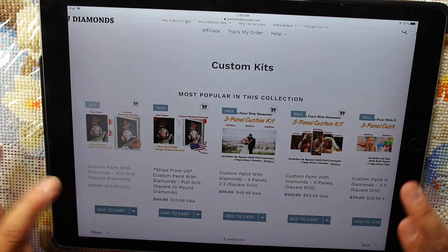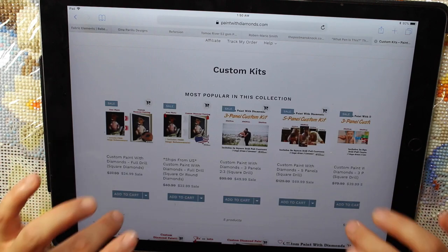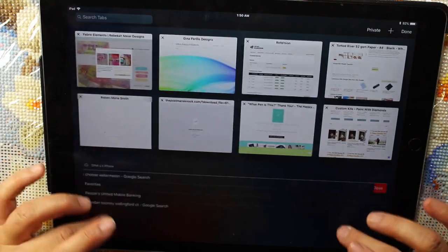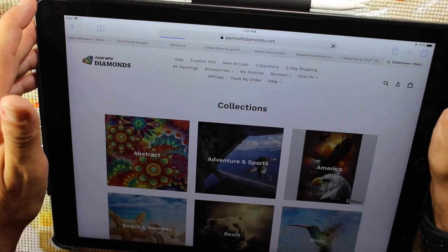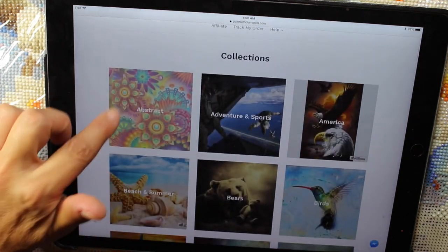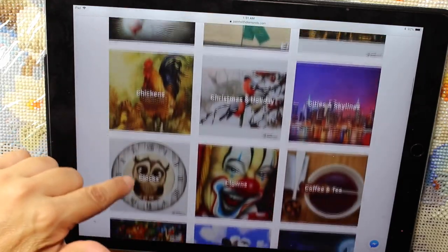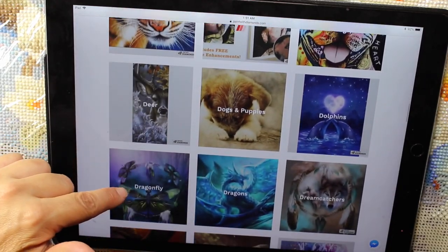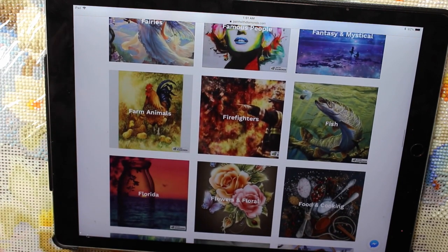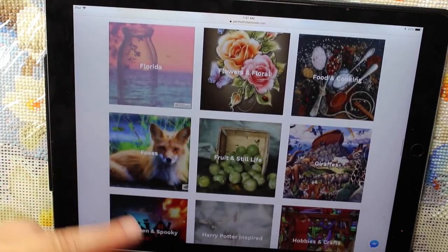They ship from the U.S. with custom paint with diamonds, full drill. They also have crystals and limited edition crystals, which I'd kind of like to try. They have all their collections — I'm not going to go through them because they have literally thousands. I really like the pictures, they're beautiful. They do square drill, full drill, partials, round drills — they seem to have like everything.